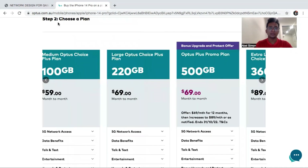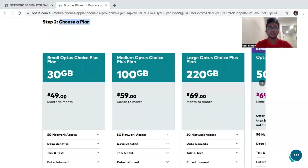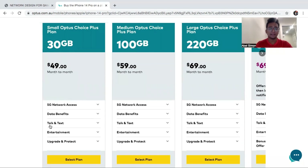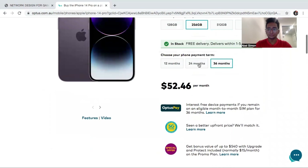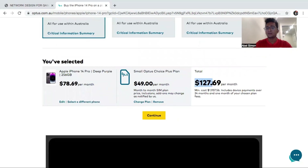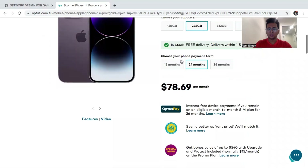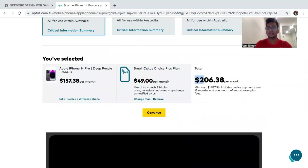Step 2 is that you have to choose a plan — you have to choose a minimum plan. If you are taking two years it will be $78 per month, and if I choose this plan for $49 then you will have $127 per month. If you are taking one year then it is $157.38 plus $49, which comes to $206 every month for 12 months.